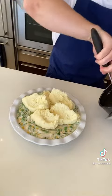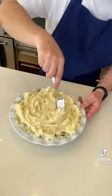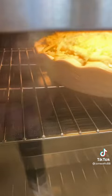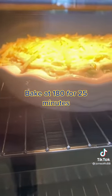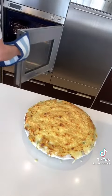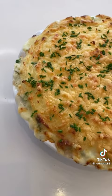Dollop that mash all over the top and rough it up with a fork — this is going to give it a nice little crisp. Sprinkle over some grated cheddar, get it in the oven at 180 degrees for 25 minutes until it's crispy and bubbling all around the edges. Leave it to stand for a couple of minutes, then serve it. Enjoy.